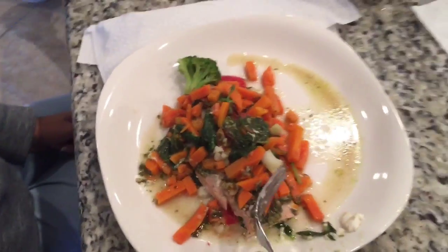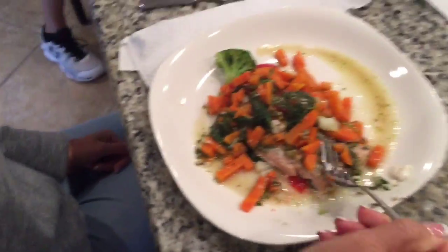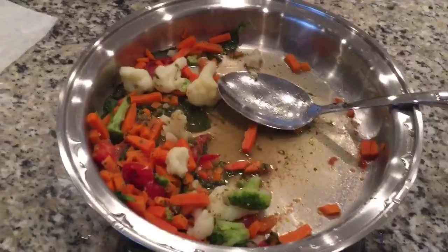Beautiful salmon casserole. I did already take it out of the pan — forgot to record before they were eating it — but there we go. Yummy food.